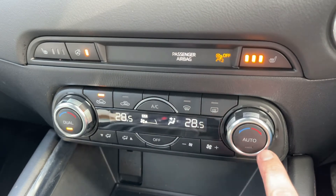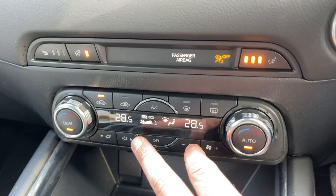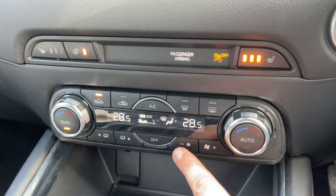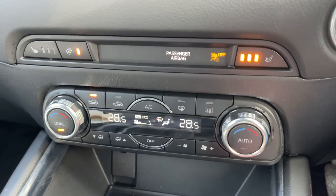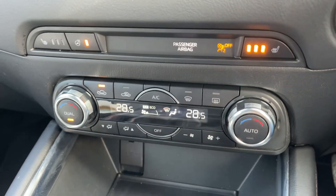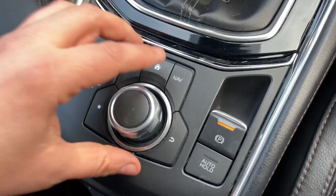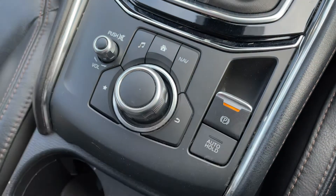When the air conditioning is on, you can hit auto and the car will maintain the temperatures you've asked for by taking control of the direction of the air and the fan speed. You can override that whenever you wish to put it back into a manual setting. We have a 12-volt charging socket underneath that, a six-speed manual gearbox, and an electronic handbrake that has an auto hold function as well.